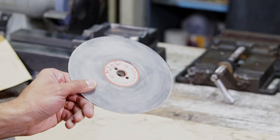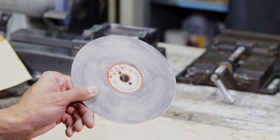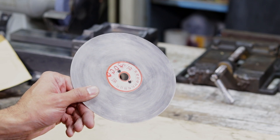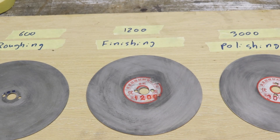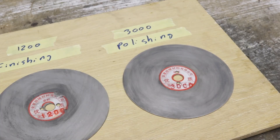Part 1: some diamond lapping discs. Now these are just the cheap imports that you can find by searching for diamond polishing discs. Here I've got the 600 grit for roughing in, the 1200 grit for finishing, and the 3000 grit for polishing the edges.